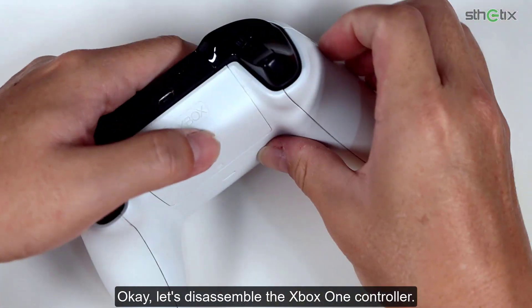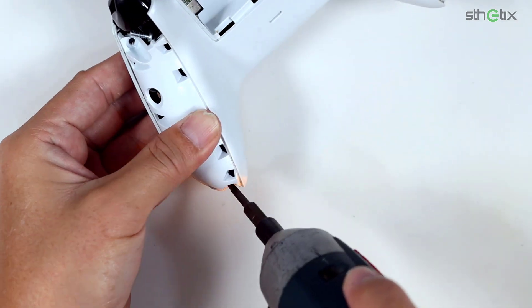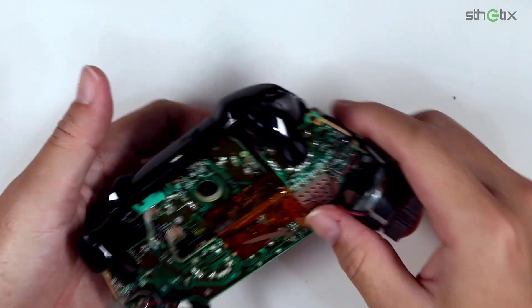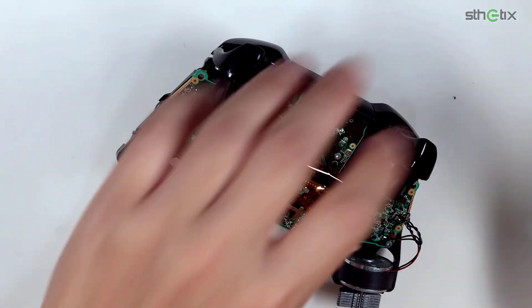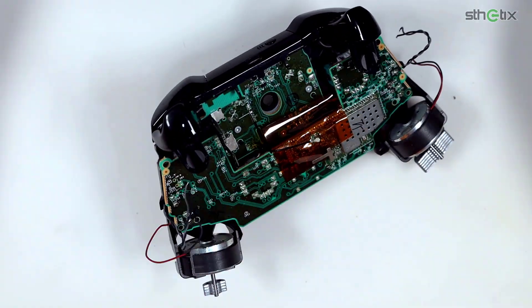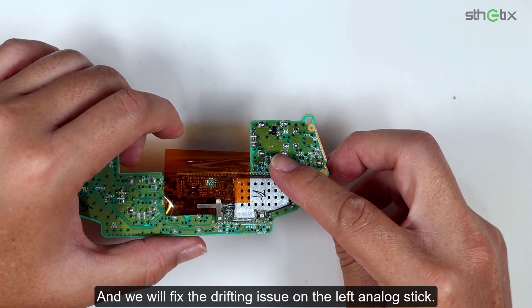Okay, let's disassemble the Xbox One controller. We will fix the drifting issue on the left analog stick.